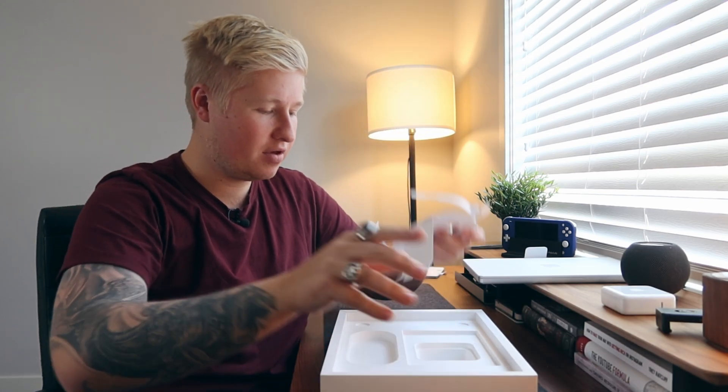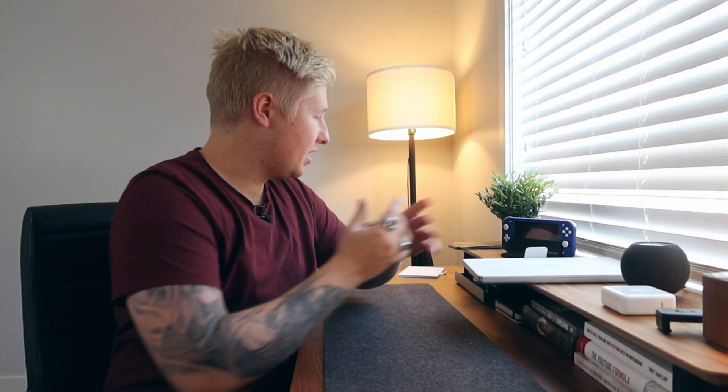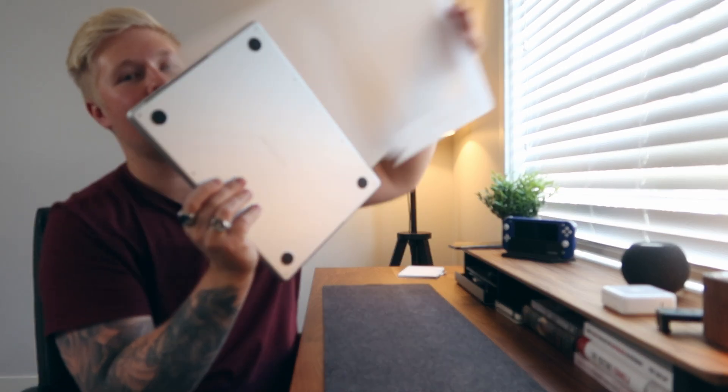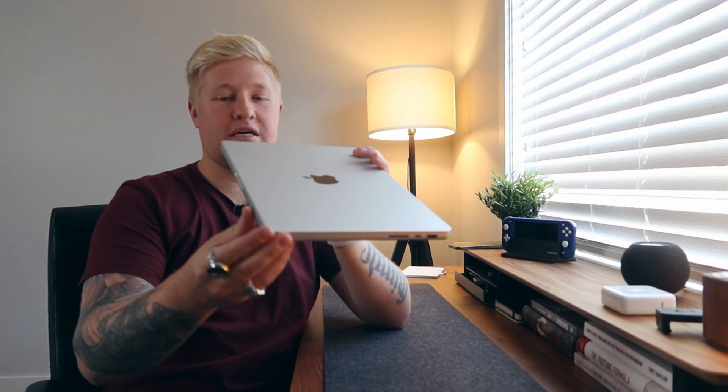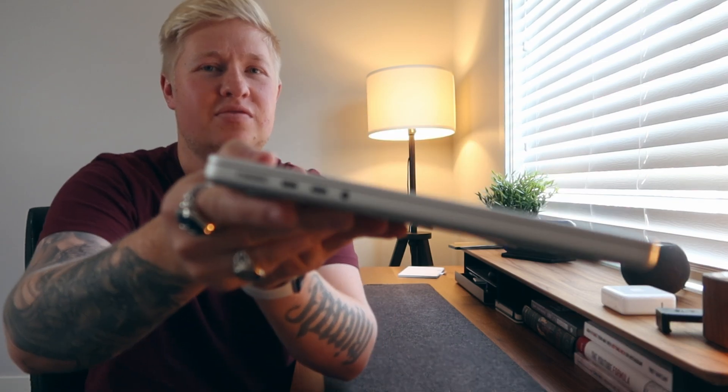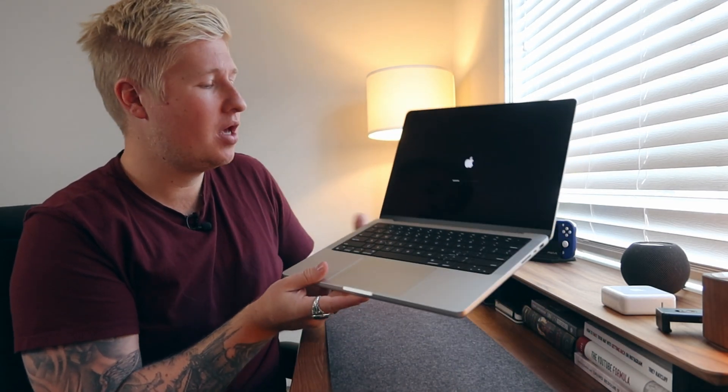Braided MagSafe cable. Right off the bat, this isn't as thick as I thought it was going to be — everyone's just been doing videos on the thickness, but it's not that bad. I'll open it up and it's going to turn on straight away. It's turning on. I went with the silver because silver is the new space gray.